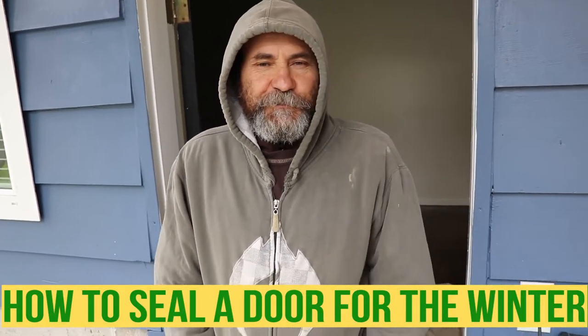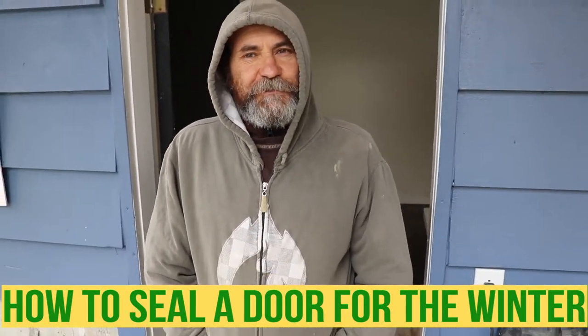Hello my friends, how you doing today? Here is our Mr. B with Bayon Reno.